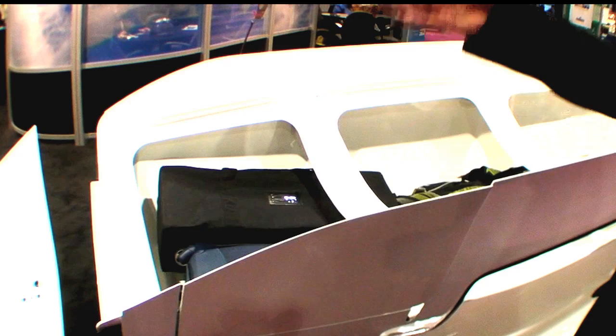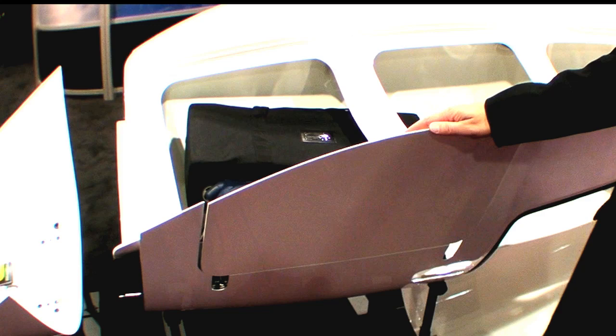As you come forward to the forward end of the locker, this cutout here is for the existing external baggage door, allowing it to swing outside of the cargo compartment. This way we don't compromise any volume inside the locker itself.